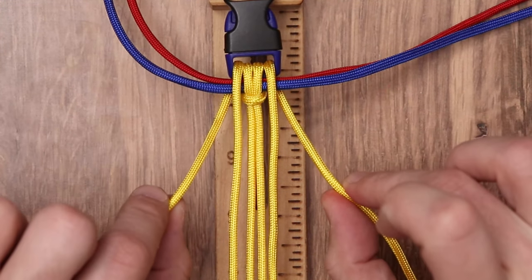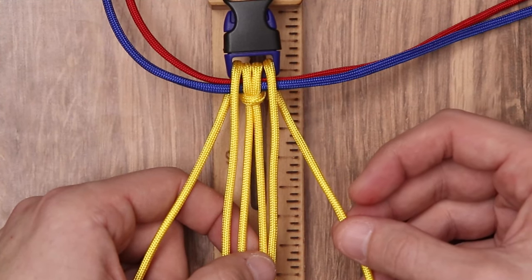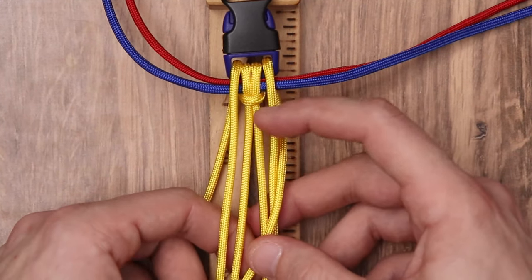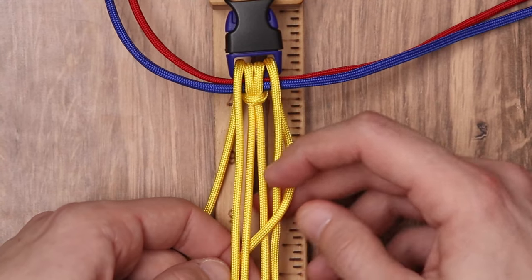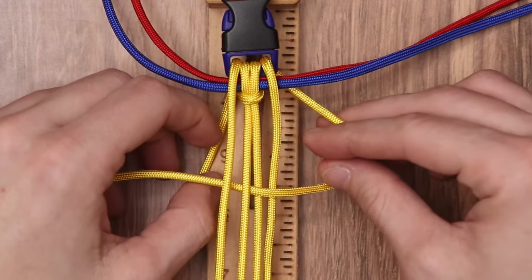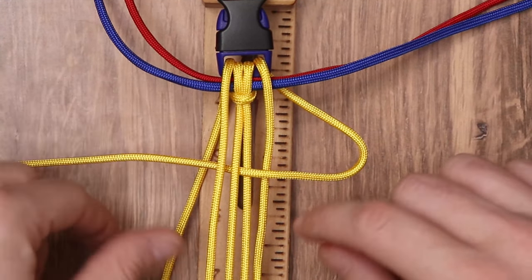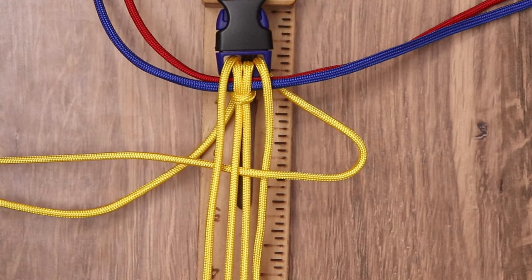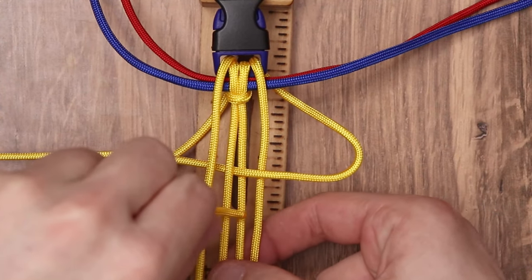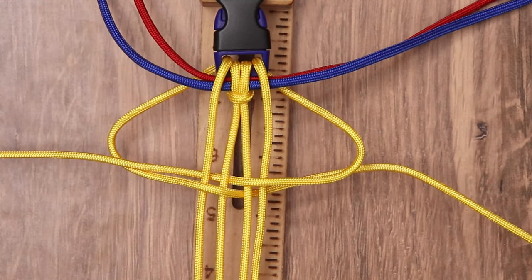We're going to begin with the inner strand cords. We're going to take our yellow and on the right working strand, we're going to go over top of the first two inner cords and under the next two — so over two, under two. We're going to make a little loop on the right side, and we're going to do the same thing for the left working strand: over two and under two of our inner strands.